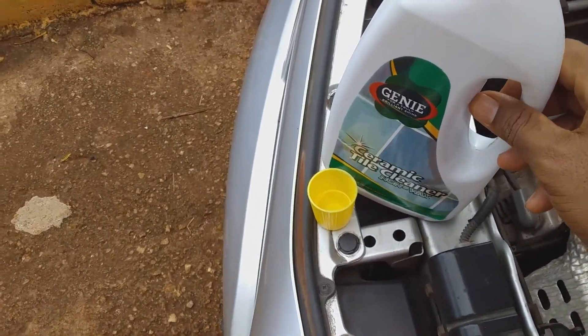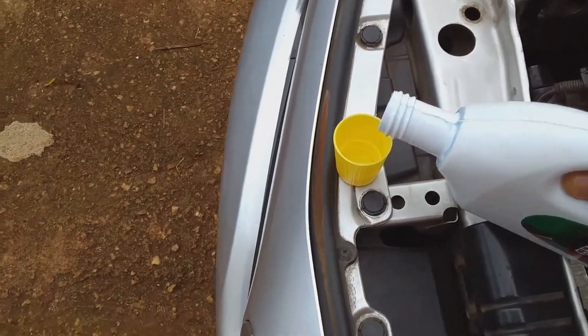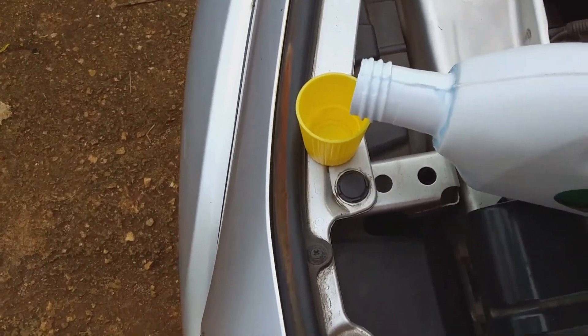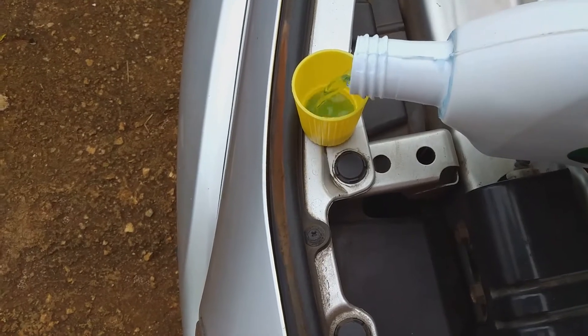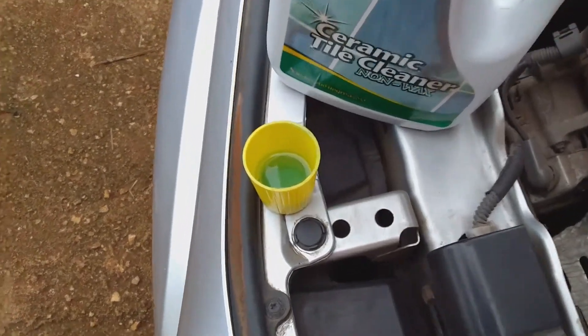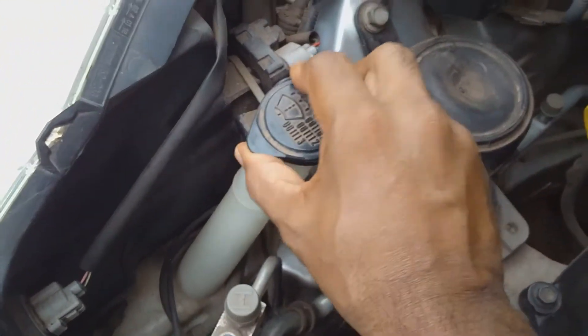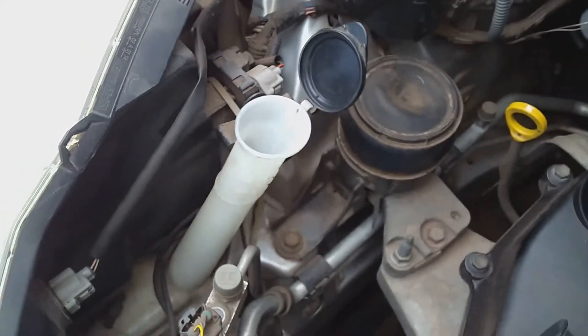Here I am pouring some of the tile cleaner into the cap, filling it to about half — no more than that. Then I'm going to open the water reservoir and pour the tile cleaner in.